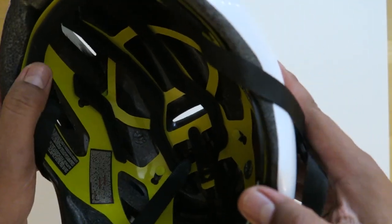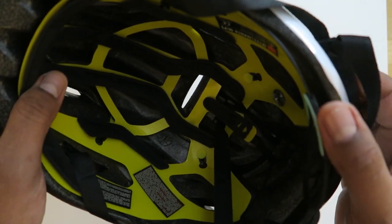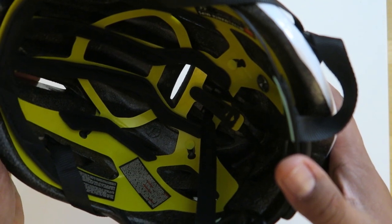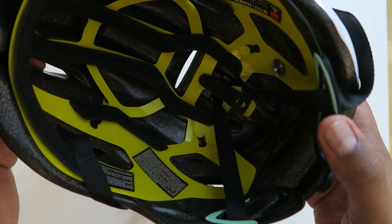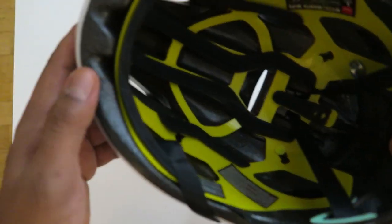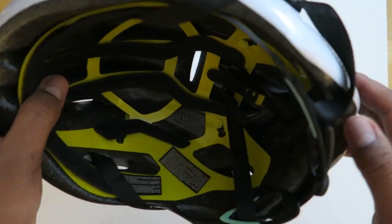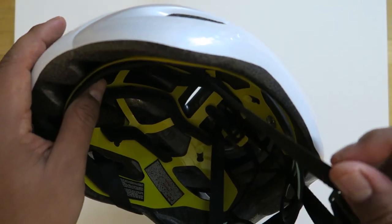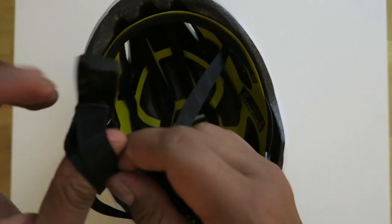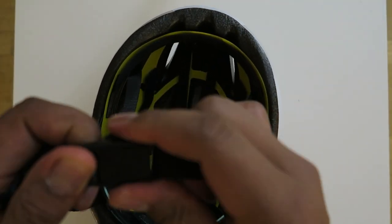It also has some nice pads that apparently should soak up the sweat, but in my two rides with it this thing doesn't do a good job at that. You can see the foam here, and when you put this on your head it really conforms to your head like other helmets.